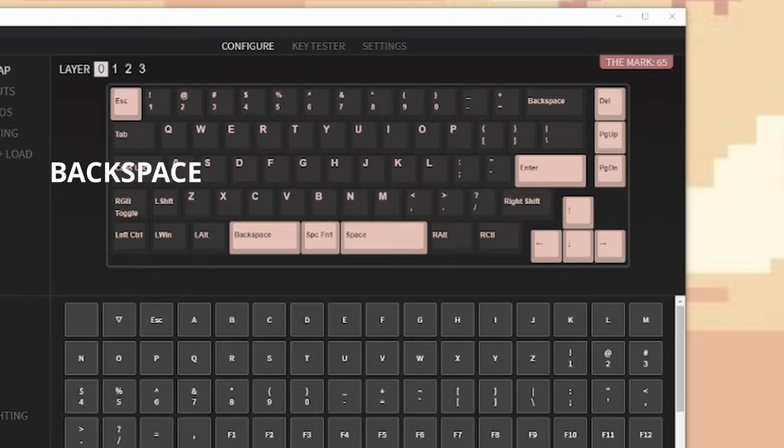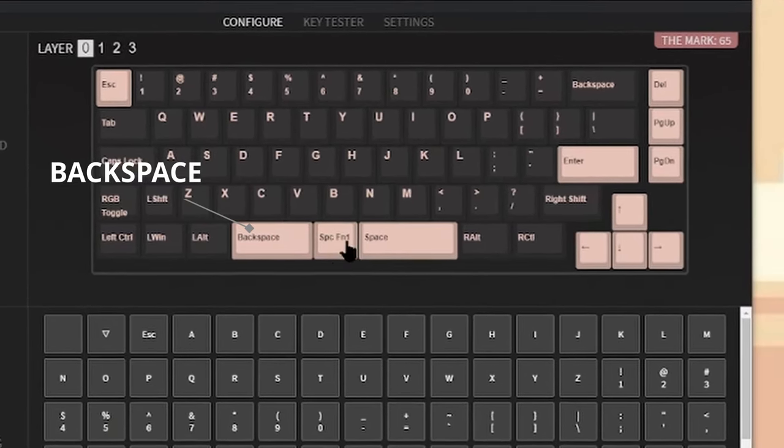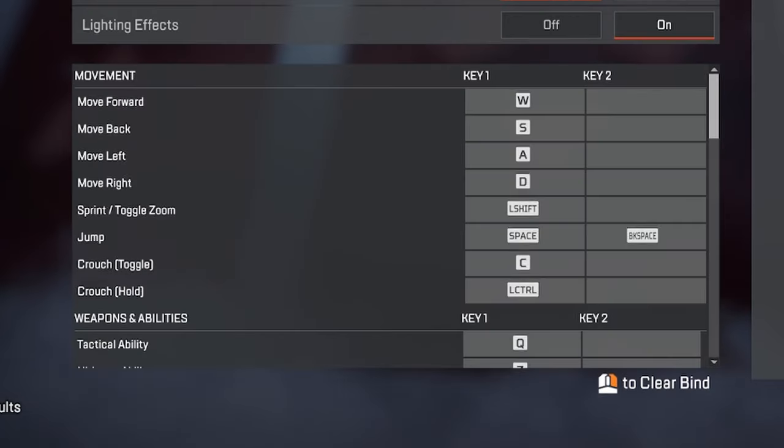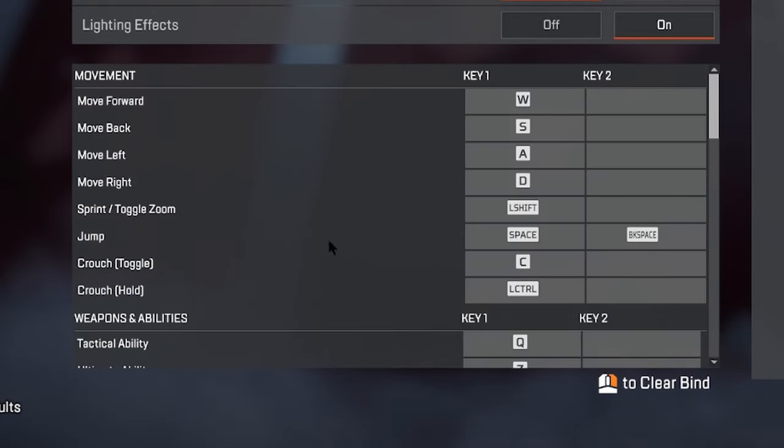If you only use one thumb when typing, this allows you to change the secondary spacebar into a secondary function. Most keyboard enthusiasts use the secondary spacebar as a backspace button instead, because it stops you from leaving the right hand resting position when touch typing, therefore increasing typing speed. In gaming, this can be bound to a key that requires you to shift your hand position. You can have the best of both and simply map your jump to the backspace button if you only use your right thumb when typing.